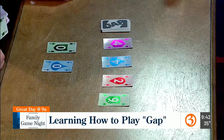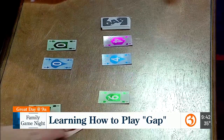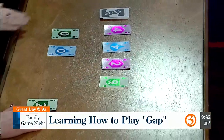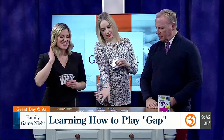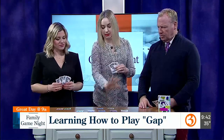I'm going to play a two because there's a two here, and then I'm going to take it. Would this go back in your hand or just back on the table? Yes, it's public knowledge what you have, so it does not go back in your hand.